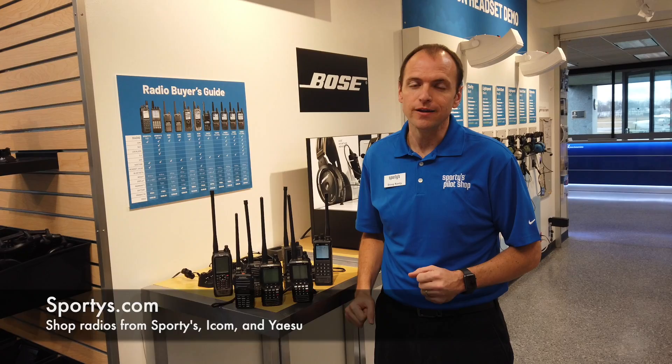That's the basics on handheld radios here at Sporty's. Like us on YouTube and subscribe. If you have any questions, check us out online at Sporty's.com.